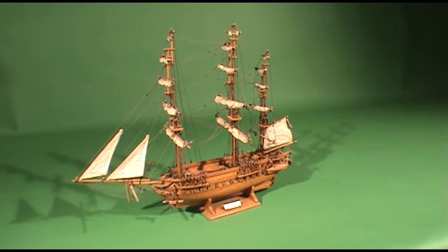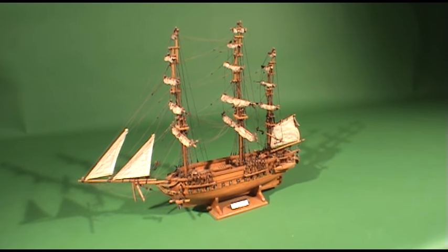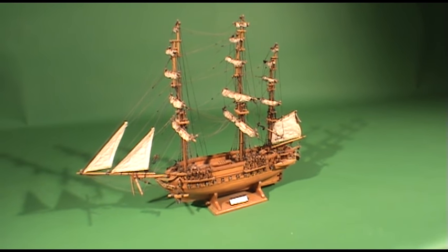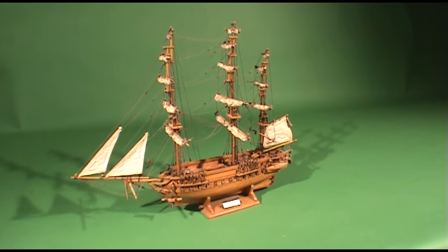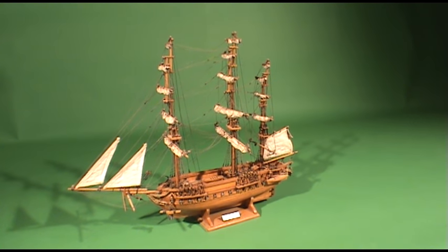This is a small replica of the Constitution that I bought when I was in New Zealand one time. I thought it was built pretty nice, but when I brought it home and started looking at it, I thought, 'I bet I could do better than that.' So that's what got me started. From there I started making boat kits, and I'll show you some of those.